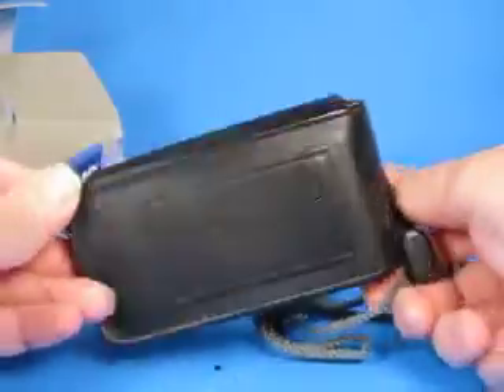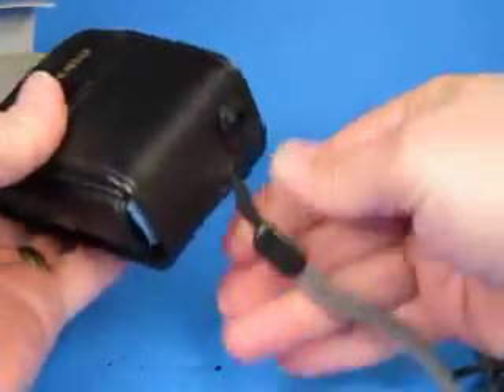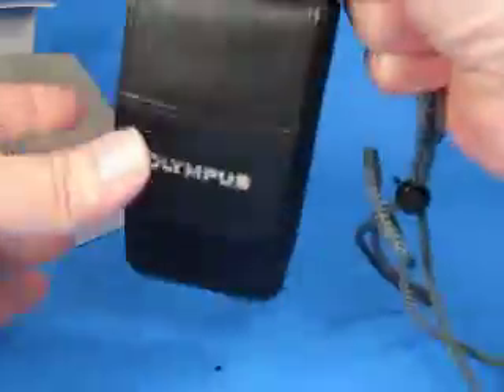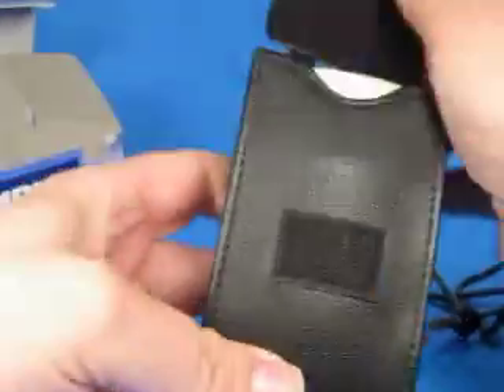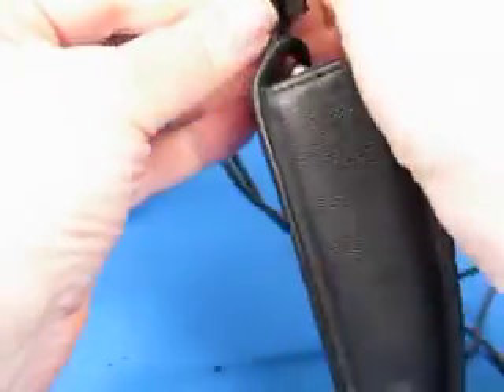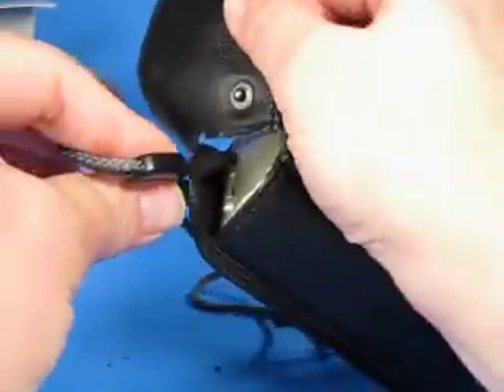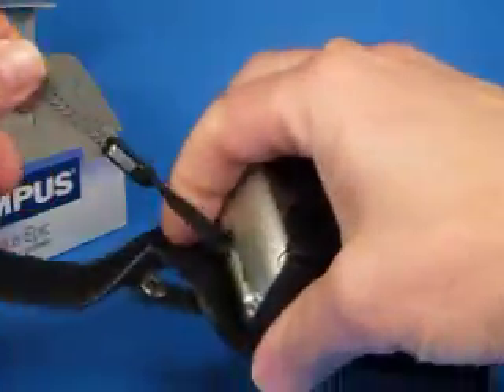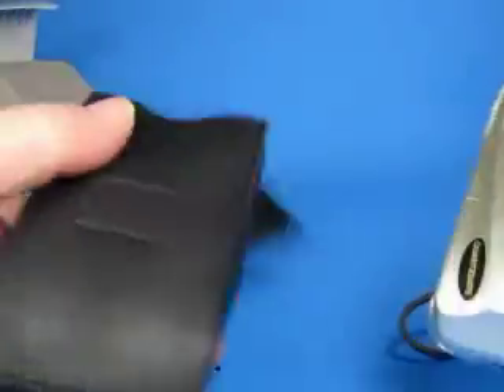Inside we have the camera in its Olympus case. The case is actually very nice — it has a belt loop on the back and a place for the strap to come through, so you can carry it while it's in the case. The case opens with a velcro closure, and there's a snap on the top where the cord from the strap can slip out.